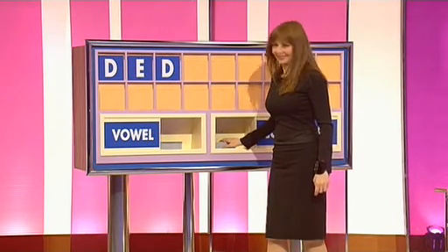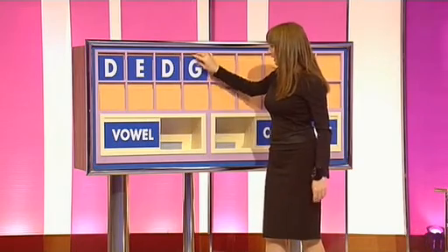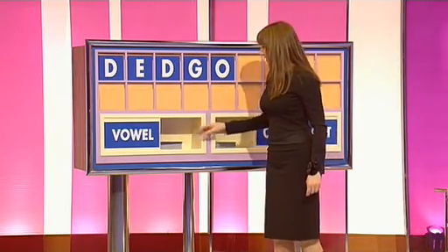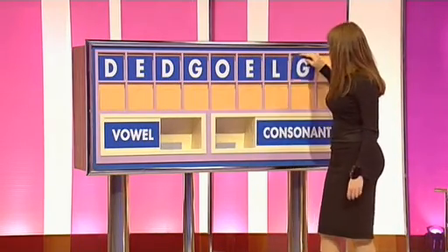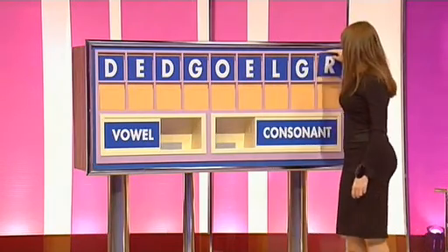That's me. A consonant again, please. And G. A vowel. O. And a vowel. E. And a consonant. L. And another consonant, please. G. And a final consonant as well. And that is R.